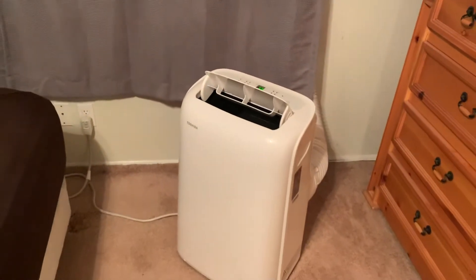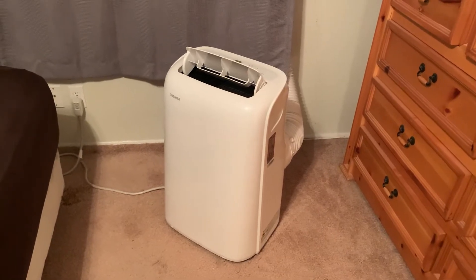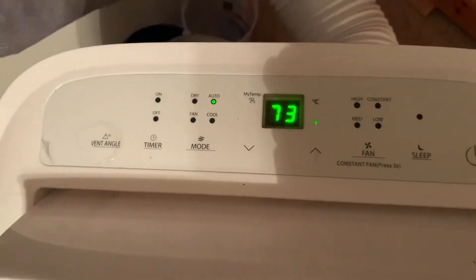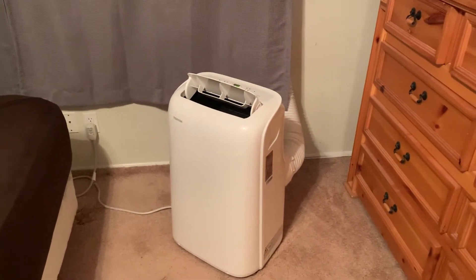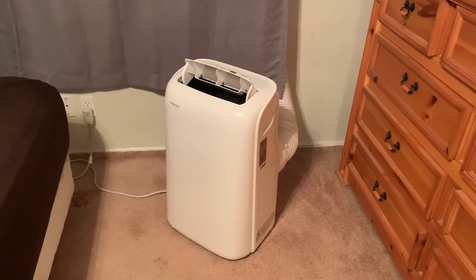My bedroom is about 225 square feet, and I haven't gotten real crazy as far as running it really low. I usually run it about 72 to 73 degrees, and within about an hour the room is nice and cool and comfortable to sleep in. I'm in California and it's been real humid lately.